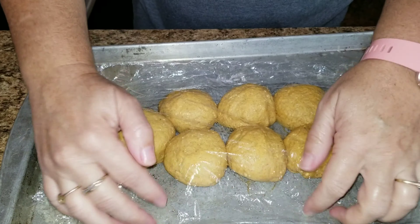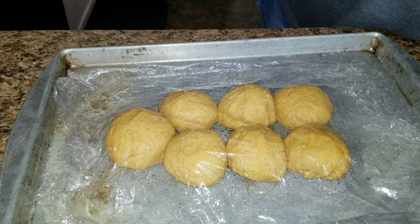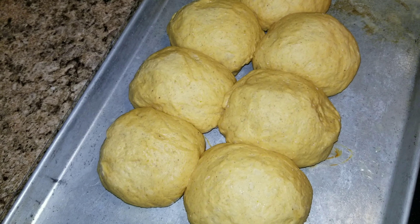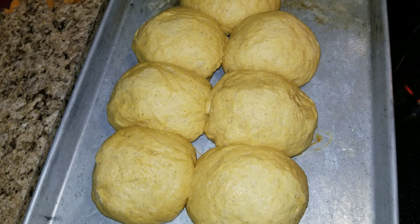I got seven rolls out of my dough — you can get as many as you want. Cover them with plastic wrap and let them double in size once again. Once that's done, set your oven to 375 degrees and cook them for around ten to twelve minutes.